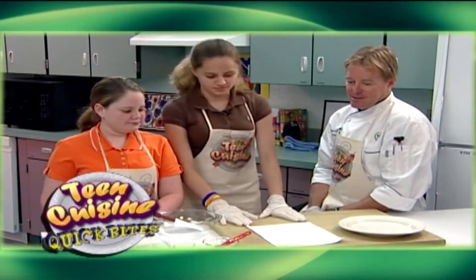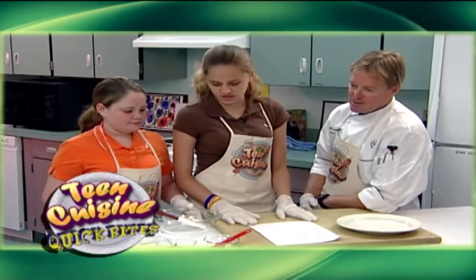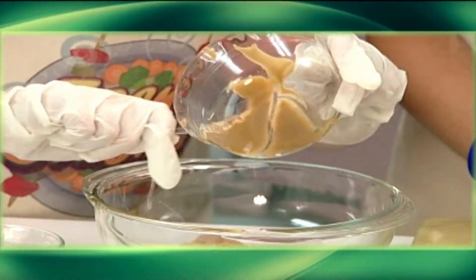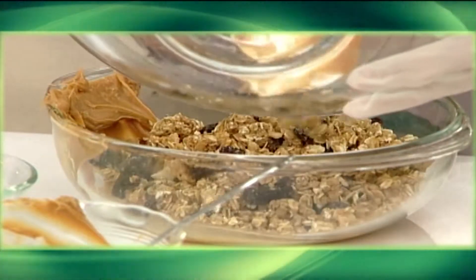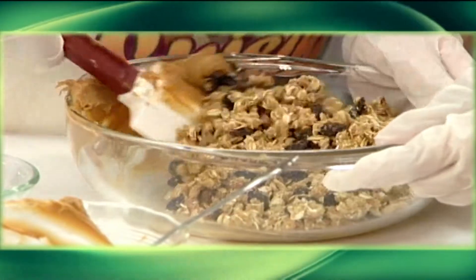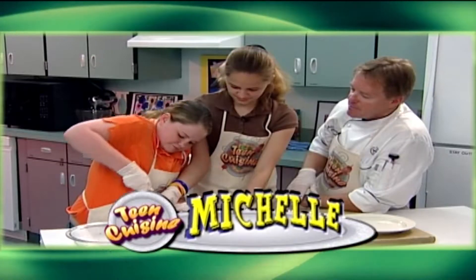After you've prepared all the ingredients, first mix together in a large bowl the honey and the peanut butter. Then, using a spatula, stir in the granola with the peanut butter-honey mixture. You want to mix it all up nice and smooth and even.